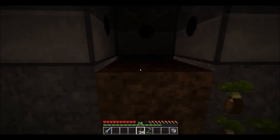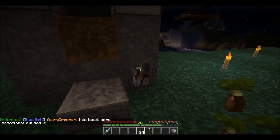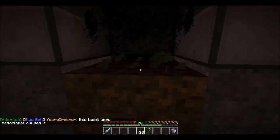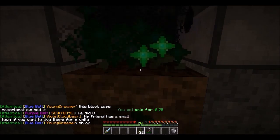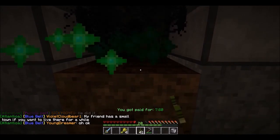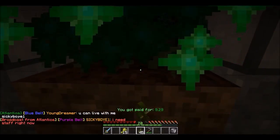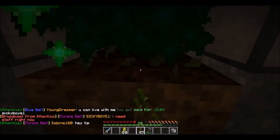I tilled the soil, so let's turn this thing on and see what happens again. We've got our chicken. Now I start planting the seeds and you can see I'm getting seeds back, and let's check our inventory — we've got some wheat!